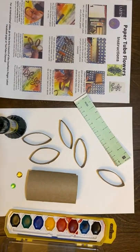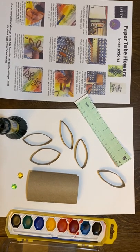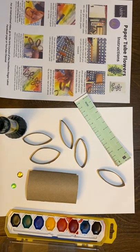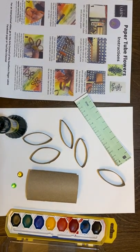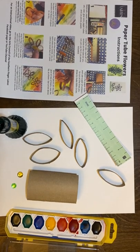Hi, my name is Gail Lewis and I would like to welcome you to another Make Art Monday, which is sponsored by the Arts Council of the Southern Finger Lakes. Today I'm going to show you how you can make some beautiful spring flowers out of simple materials which are included in your packet.